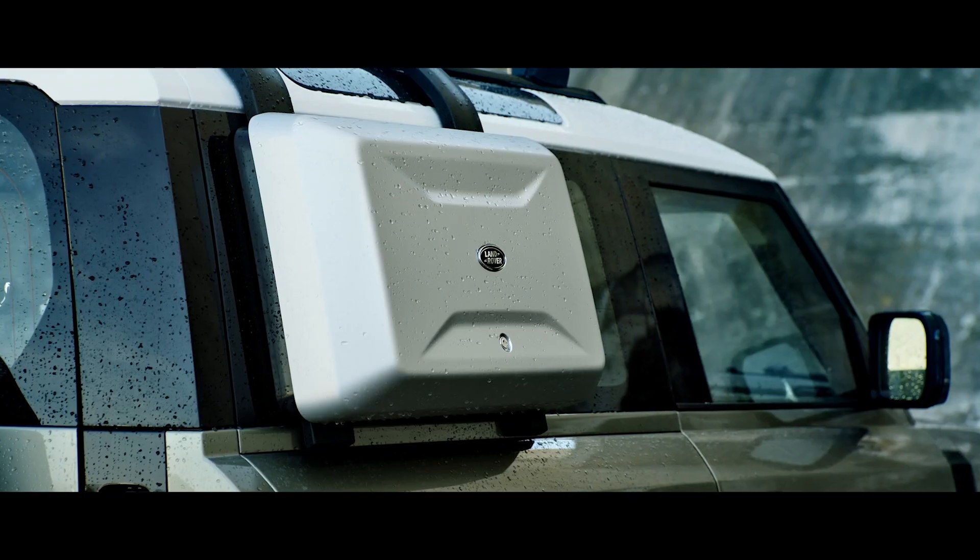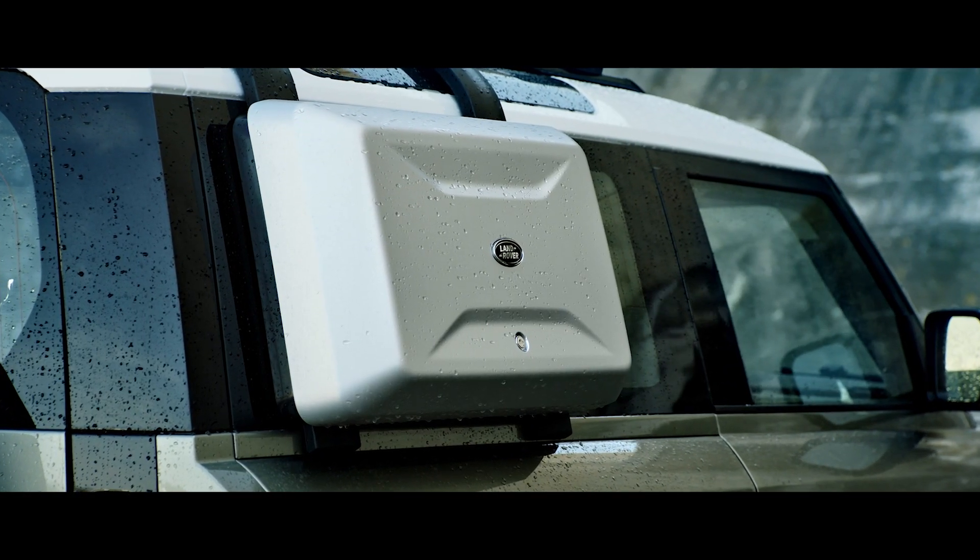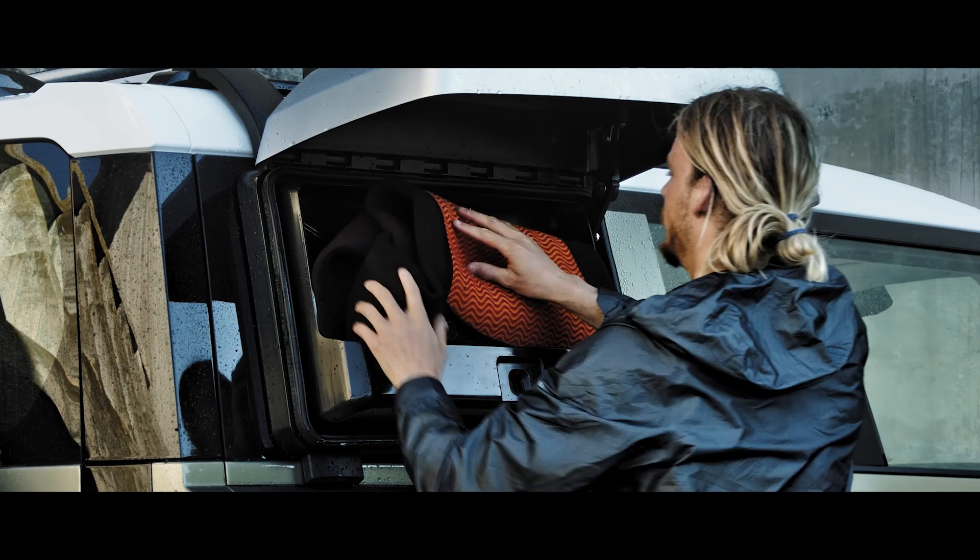The exterior side-mounted gear carrier then provides the ideal spot to store any items you'd rather not put inside the vehicle.